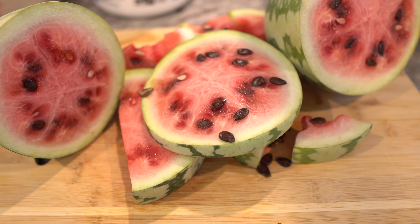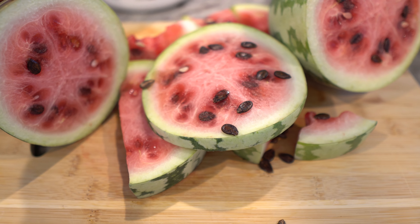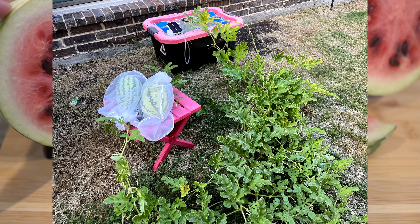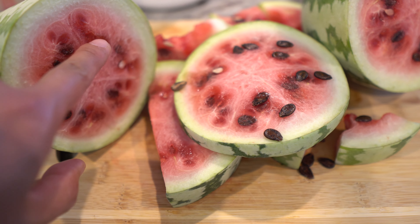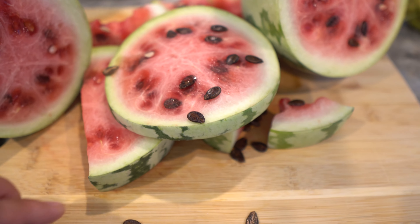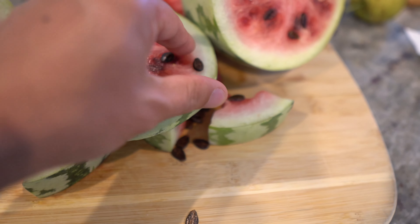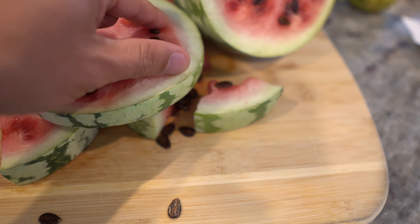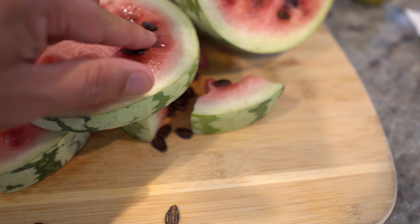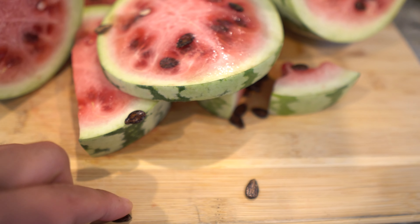Today we are going to grow watermelons in my trash bin. These are watermelons I harvested from my hydroponic system — I'll put a picture on the screen so you can see exactly how I grew these. They are quite sweet, but I waited a bit too long to harvest, so they got a little soft but super sweet. I have a bunch of seeds here that I'm going to take out and grow in the trash bin. The reason for that is I can move the trash bin around the backyard to wherever it's most optimal with sunlight.